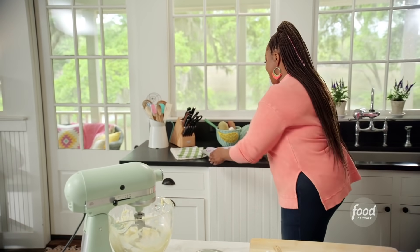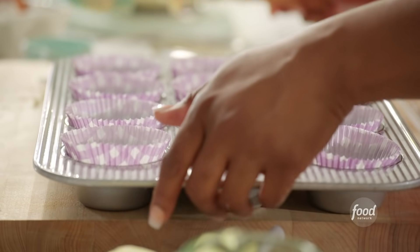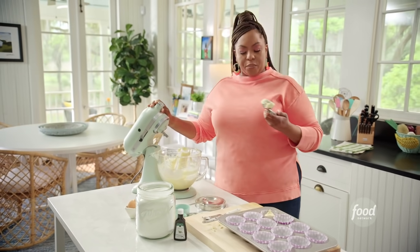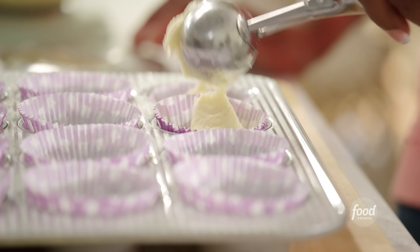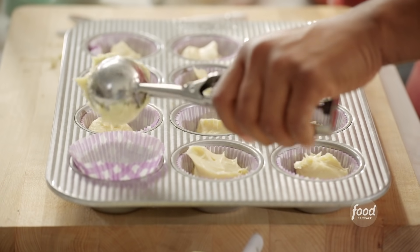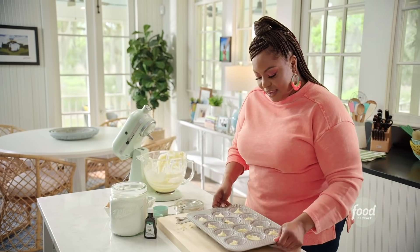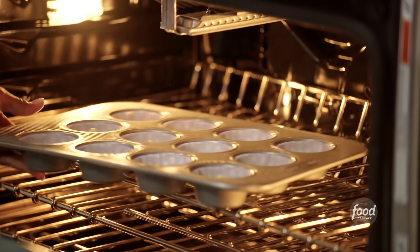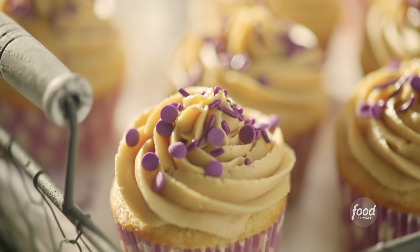I have a cupcake pan here lined with some parchment paper. Using an ice cream scooper, I'm just going to drop a dollop of that cupcake batter into the cupcake liner. I have my oven preheated to 350. I want to bake these for about 16 to 18 minutes. While that bakes, I'm going to get started on my peanut butter frosting — it's super simple.